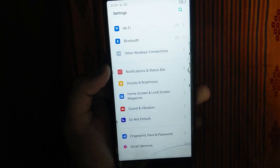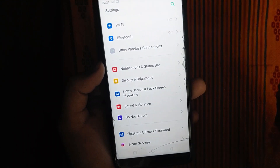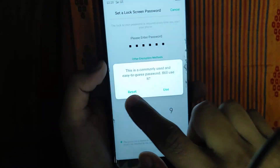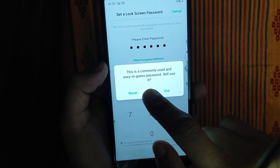For Redmi 3S Prime, you can see Treble support enabled. This is commonly used and easy to access.